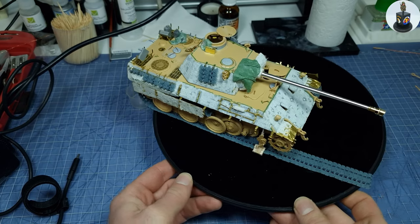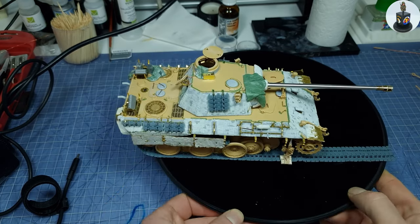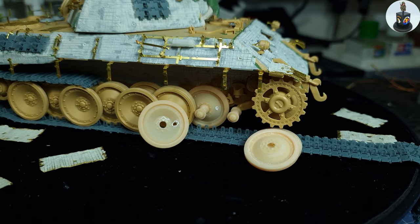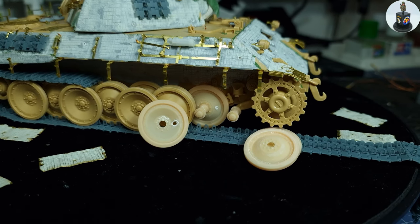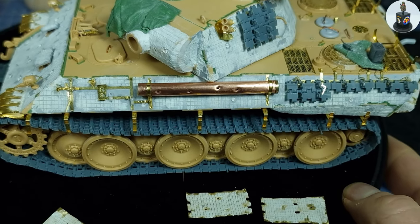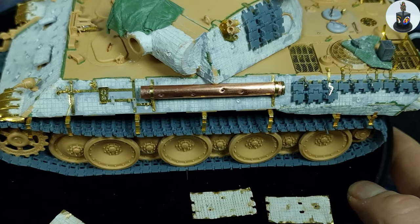This is where we left after the last video. I could upgrade the running gear a bit because a friend of mine printed me some more detailed running wheels and hubs for the running gear. And I added some small shell impacts or bullet damage to the tube because it was too clean for me.